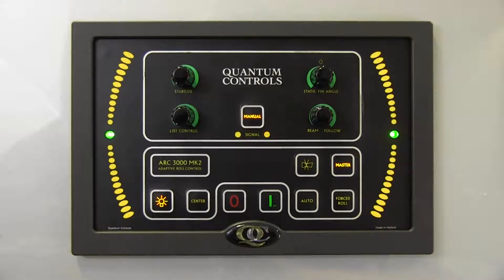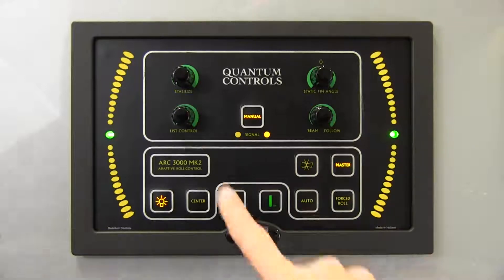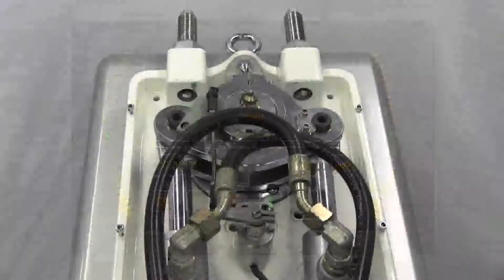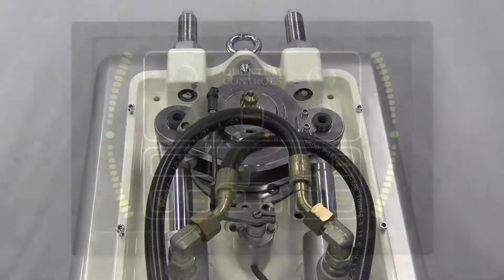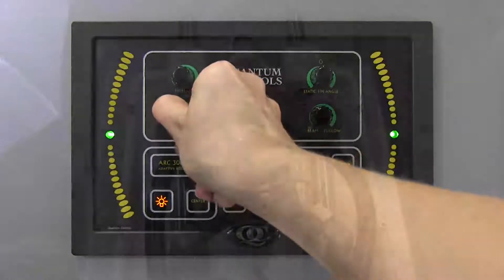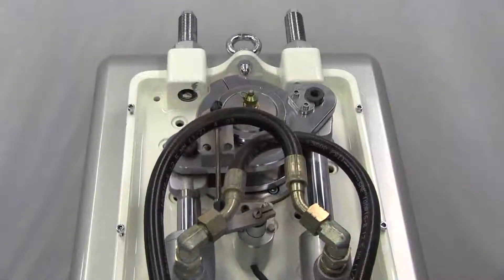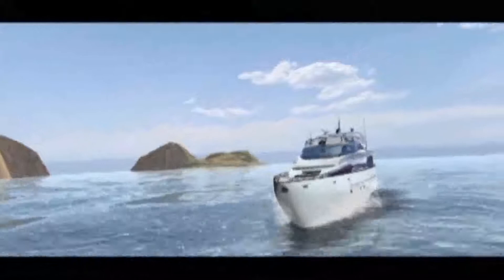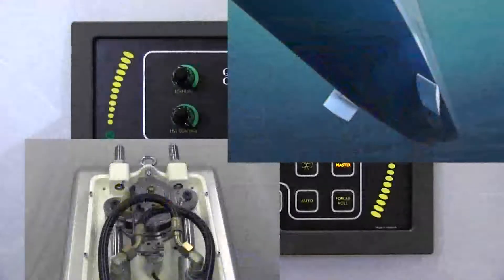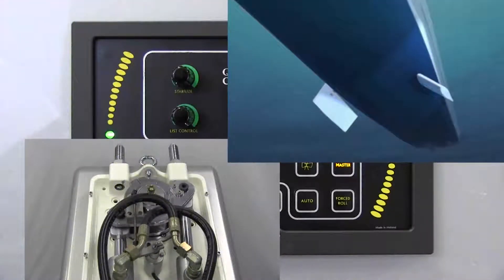An operator can use the stabilizer fins to correct for a vessel's list in manual mode using two of the available knobs. The list control knob at the bottom left is an obvious choice. With this knob turned fully counter-clockwise, the stabilizer system will not correct vessel list. As the knob is turned clockwise, the stabilizer fin's center position will offset to gradually compensate for more vessel list. The degree and direction of fin offset is calculated by the controller based on the heel detected by the roll sensor. At fully clockwise, the stabilizer fin's center position is offset as far as functionally practical, offering maximum list compensation.